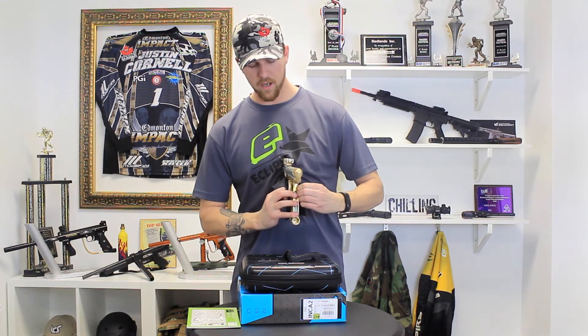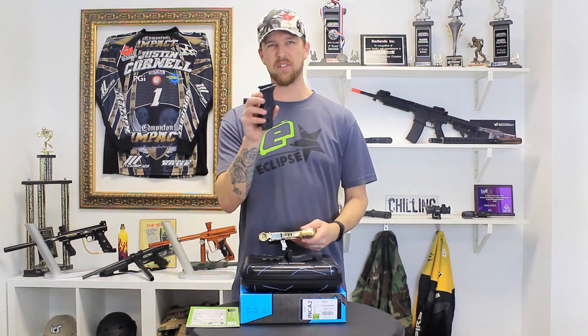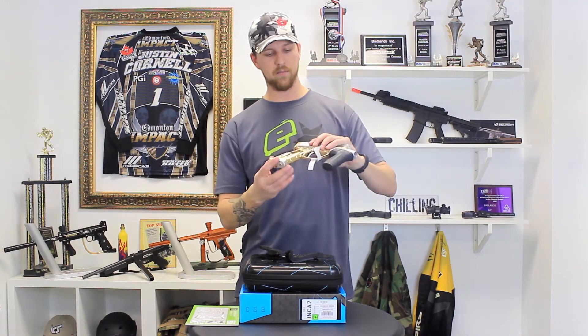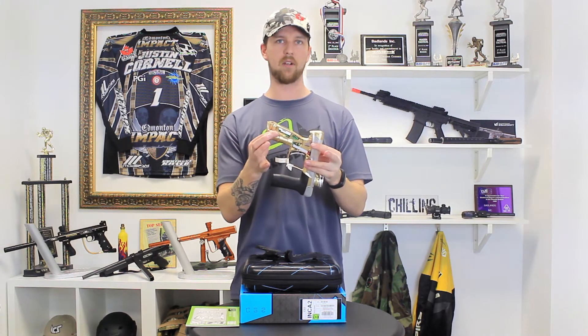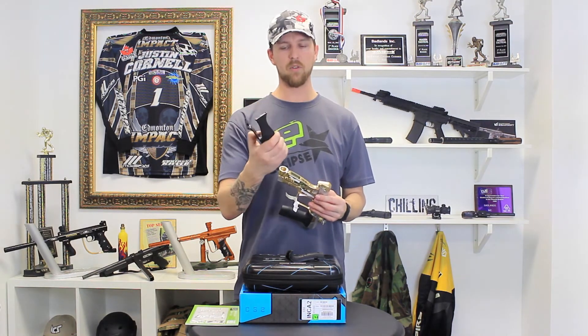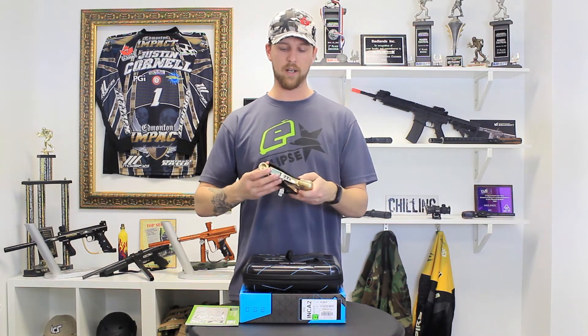These grips will work on an original CS1 with some slight modification. However, original CS1 grips will mount onto the CS2 with no problems, as the stabilizer posts here are also threaded for the classic grip screws. So if you are unable to find the newest grips and you need a new set, don't despair — you can get a set of original CS1 grips and they will go right on.